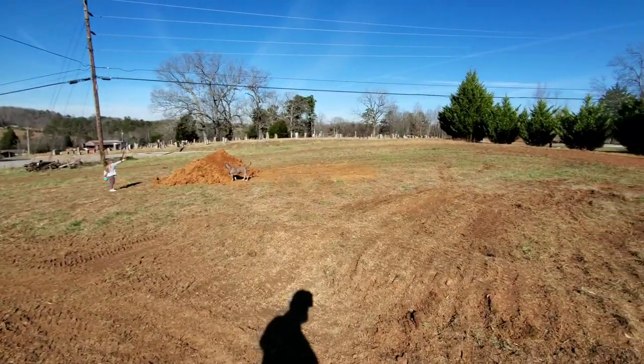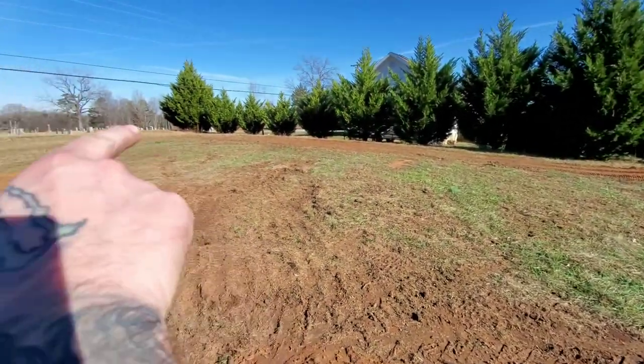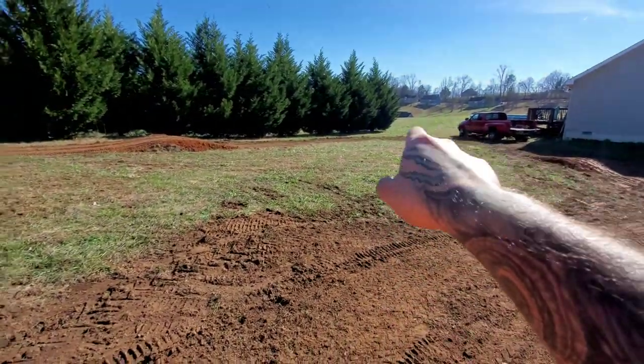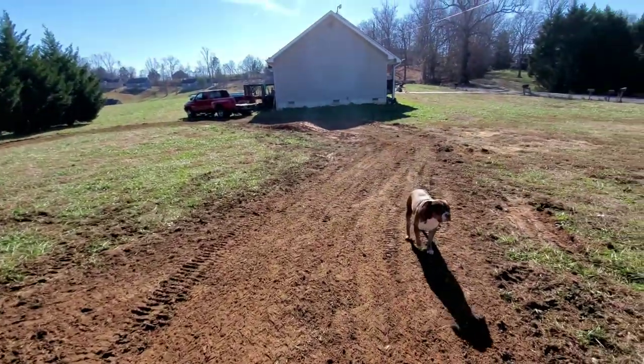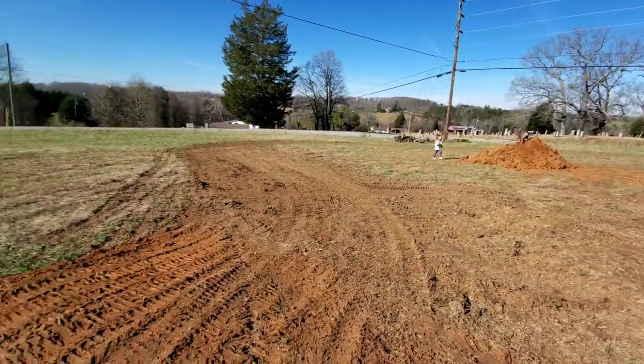Going to talk to him and see what we can do about getting that bank done, getting this connected. I think this section and that section down there will ultimately decide how the rest of this flows. This is going to be a lot of fun.